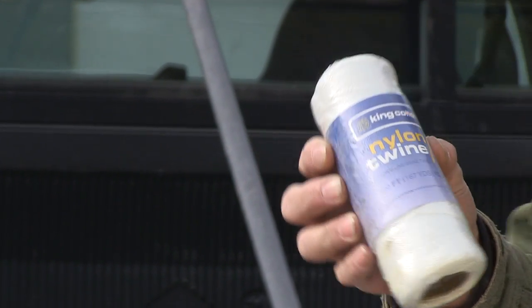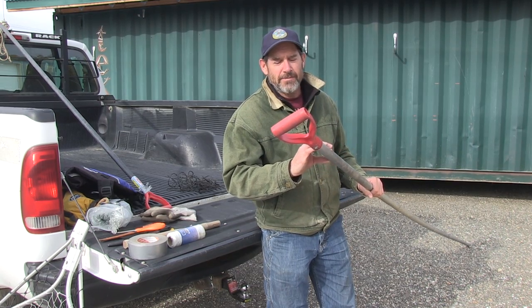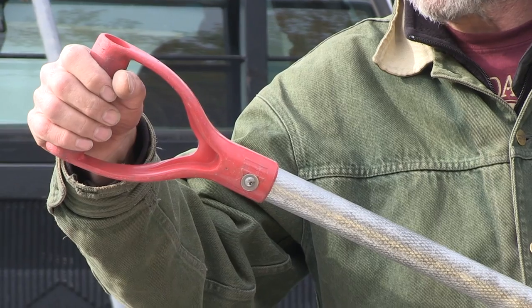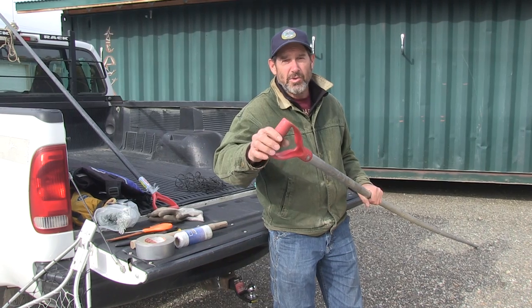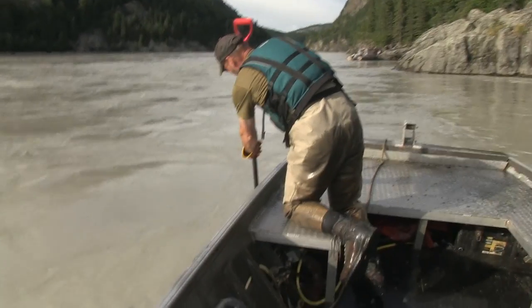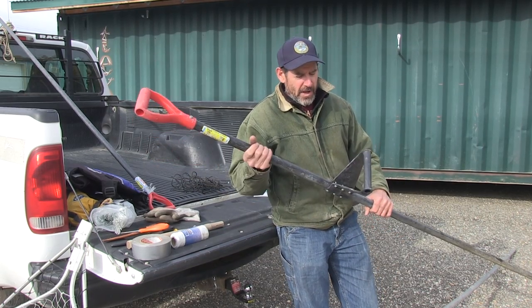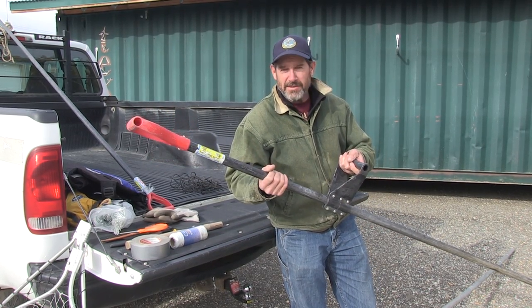As far as dip net handles, it's a really good idea to have one of these square shovel handles at the tip. It gives you some control over the dip net and it also allows you to see what the orientation of your head is in the water. If you're sweeping, you'll want some kind of a T-handle on the side of the dip net. It gives you some leverage and control over the dip net while you're sweeping.